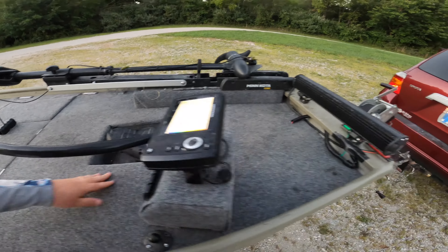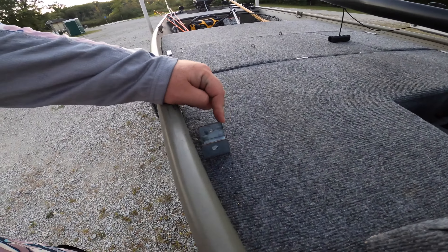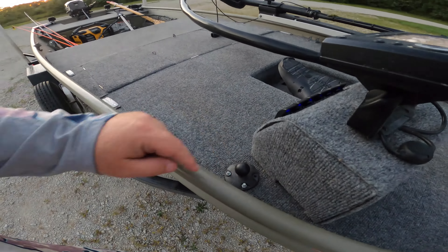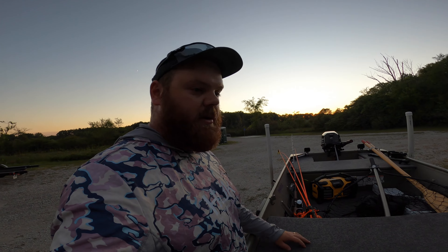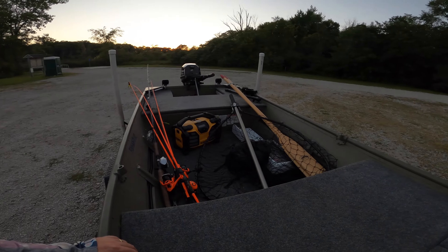I've got navigation lights, regular lights, and brackets on here for a duck blind if you want to go duck hunting — I've got a duck blind that I custom made and did a DIY video on. I've got RAM mounts on here for cameras. It's just an all-around beast of a boat. I have caught insane fish off this — it's literally a multi-purpose bass boat, hunting boat, musky boat. I've caught a lot of really nice muskies off here.